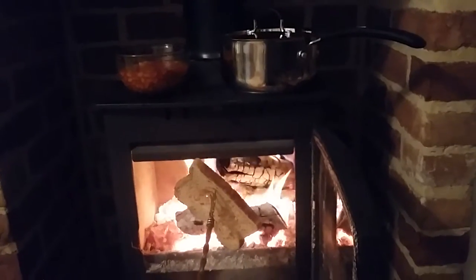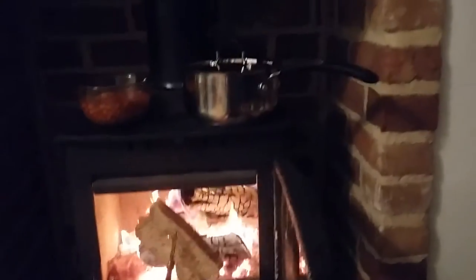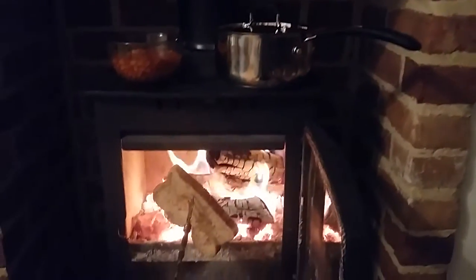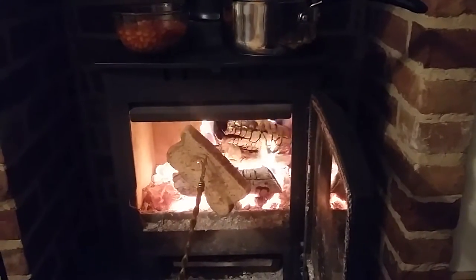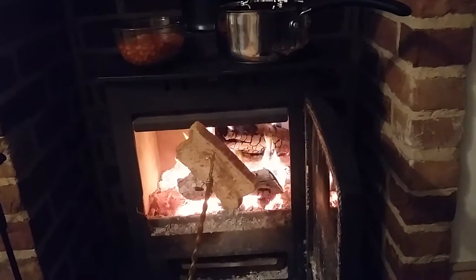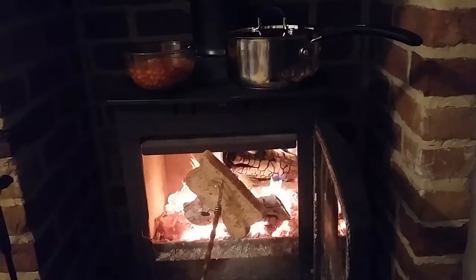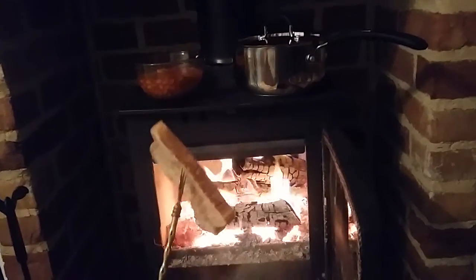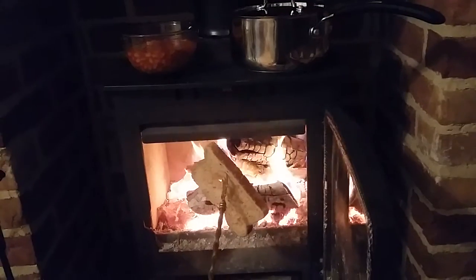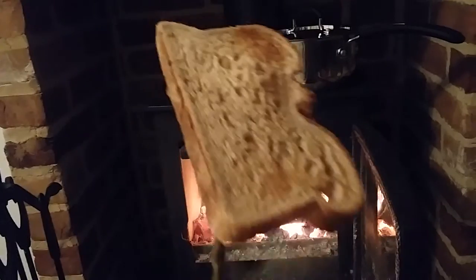Of course, the day could come when there's a power supply problem or a gas supply problem, but you have another option. You could warm up a small amount of water — just so it wasn't freezing cold — for washing yourself, washing dishes, or making tea. Just keep an eye on it because it can burn, and I certainly don't like burnt toast.